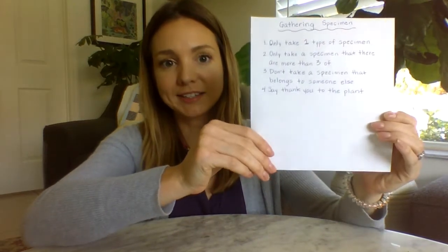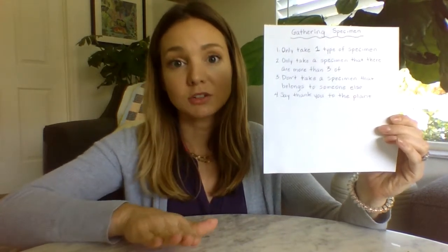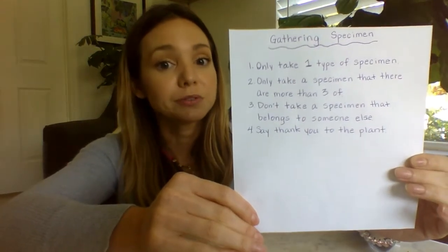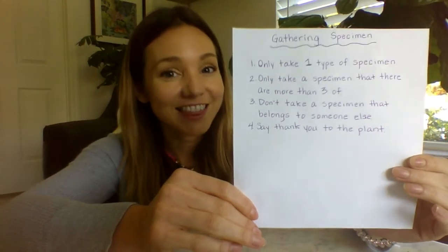Here are those guidelines: Take only one. Don't take any if there's not at least three. Don't take any if they don't belong to you. And make sure to say thank you.